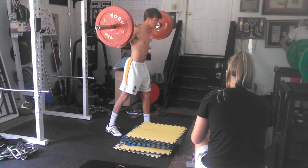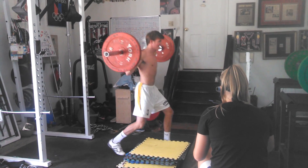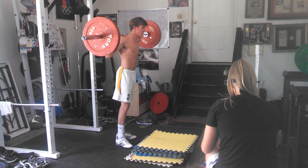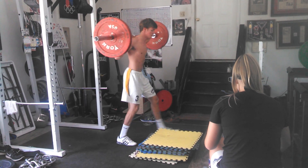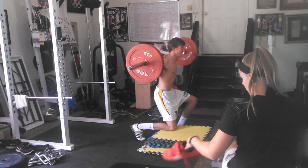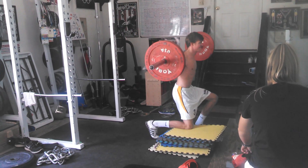Nice. You got to lunge forward. Use that front foot forward. There we go. 3, 4, 6, 8, 9, 10.